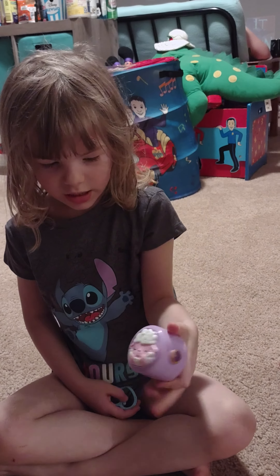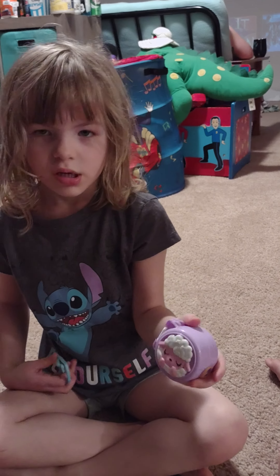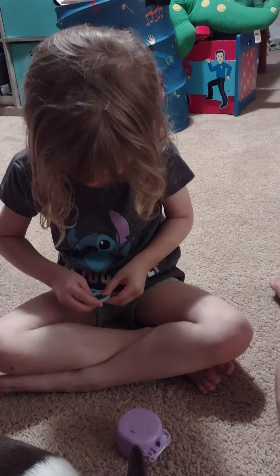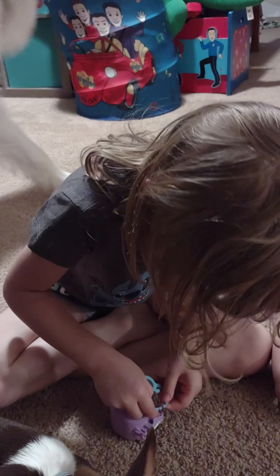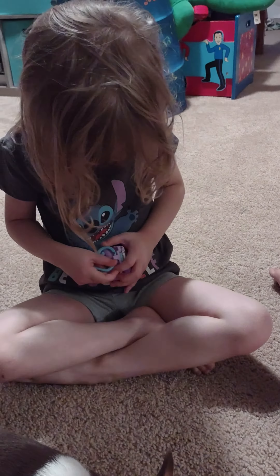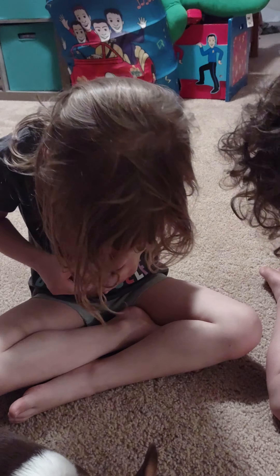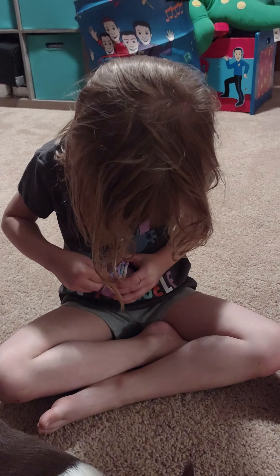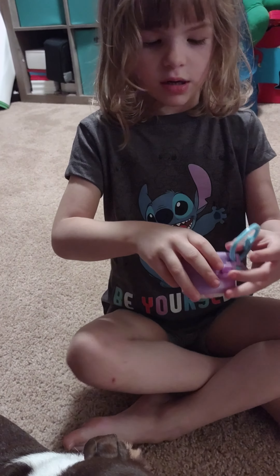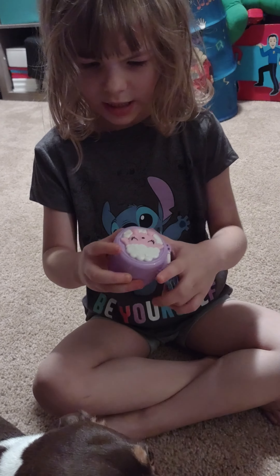We are going to be sealing the Polly Pocket manual. First we have to put this in. It's green now. Now open it and show what's inside. And there's something inside that you'll never know.